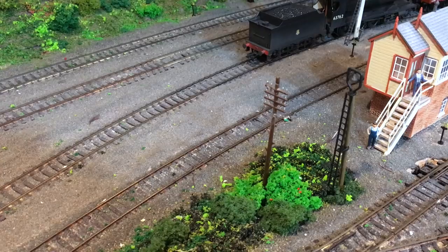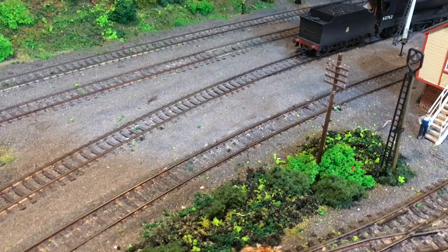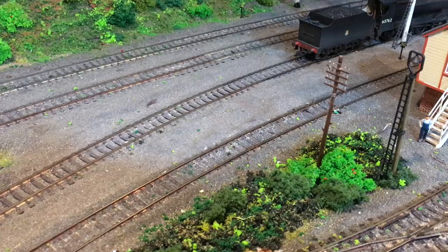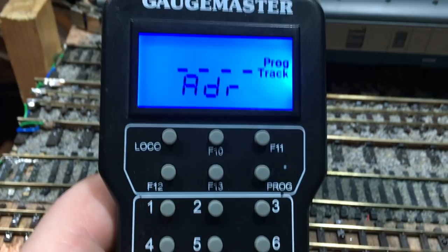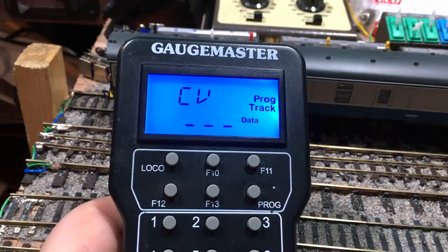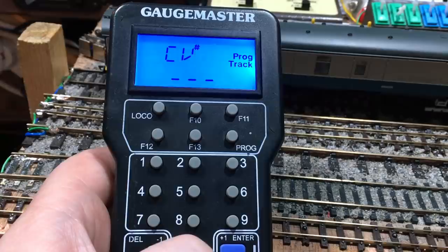The wire is now soldered in and fed back to the module, which means the entire setup of the hardware is complete. What comes next is to tweak a CV on the Zen Black decoder, which we do easily on the programming track. We go to program on the program track, enter, then go through to CV. We pick CV 27, enter, and it asks what data to put in. We pick 4, enter, we hear it program, and now that is complete and ready to go.